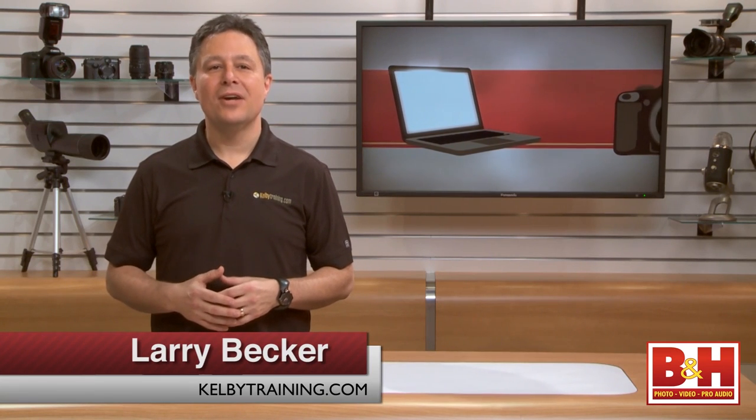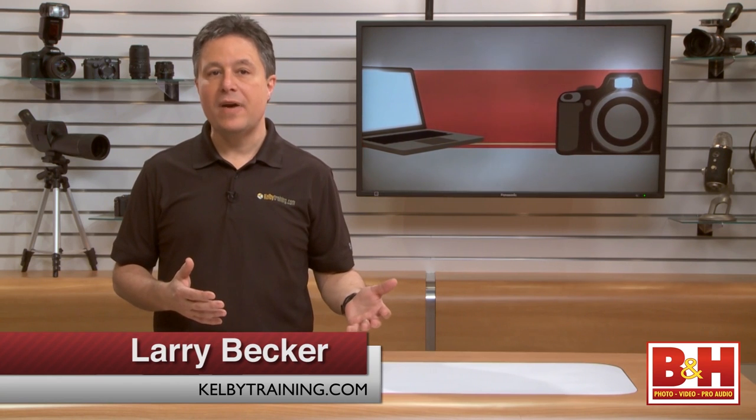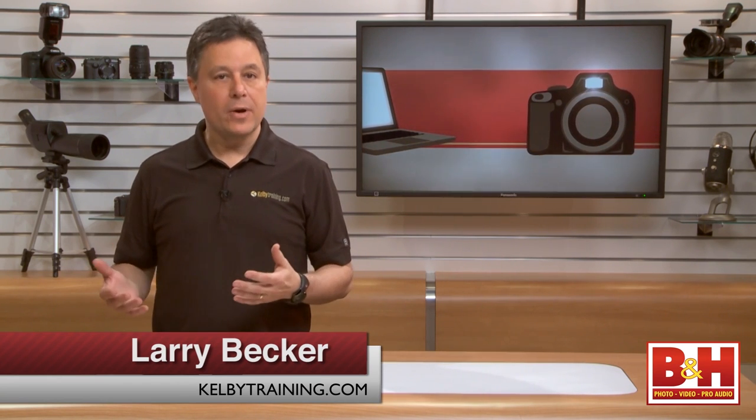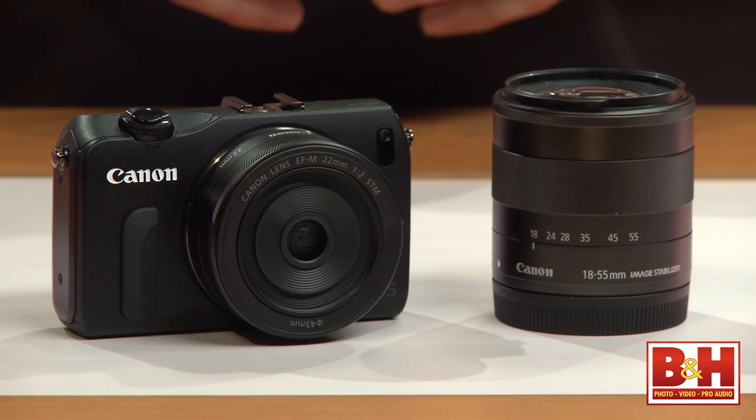Hi, I'm Larry Becker. Mirrorless cameras are a blend of consumer point-and-shoot form factor and features with an upgraded sensor, changeable lenses, and some pro controls. This design has been around a couple of years, and even though Canon wasn't one of the first out of the gate, their first mirrorless camera, the EOS M, makes them a serious competitor.